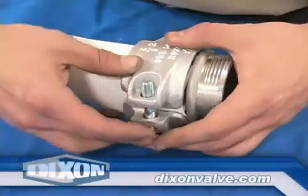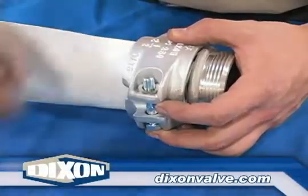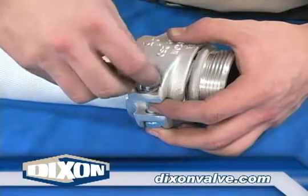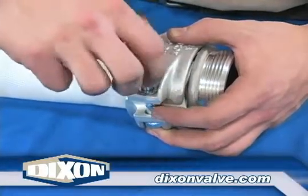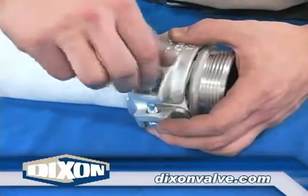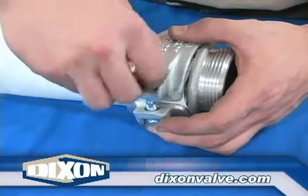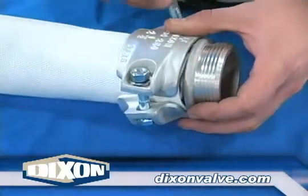For clamps three inch and below, as shown here, the lettering detail on the clamp must be facing away from the threads. Insert the bolt through the bolt holes, positioning the hex head of the bolt into the hex slot of the clamp. Place the washer over the threads of the bolt and finger tighten the nut. The washer and nut must be in the round slot as shown here.